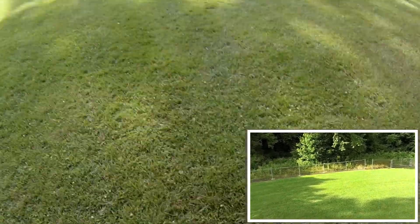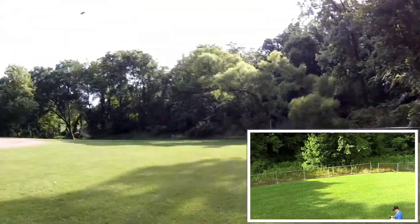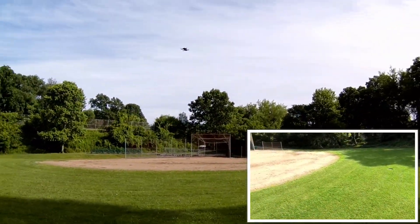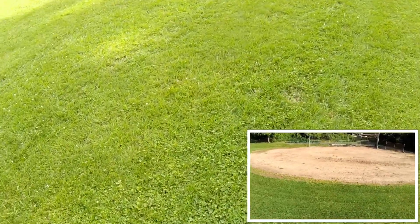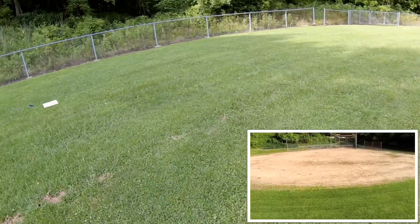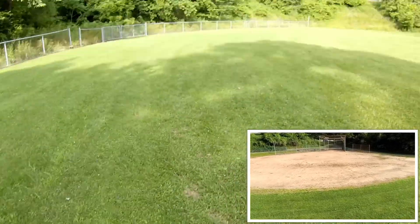I turned it off because this park isn't that big, so it's not like it's going to follow me very far. It seems to go all right. I just want to let it run and drain this battery — I've never run a whole battery down on this thing. I want to get the flight time. So far at 50% the flight time is like four minutes.